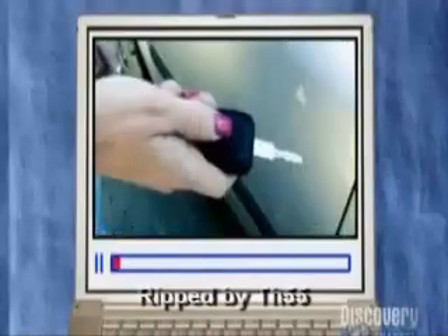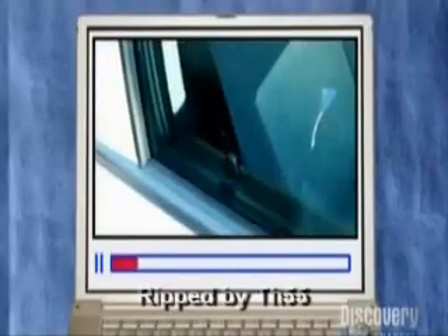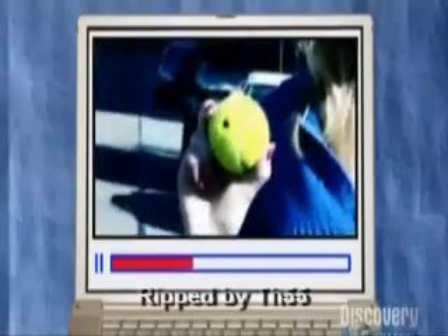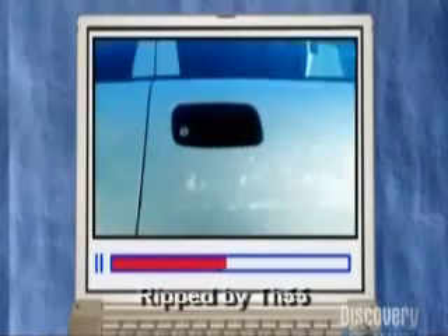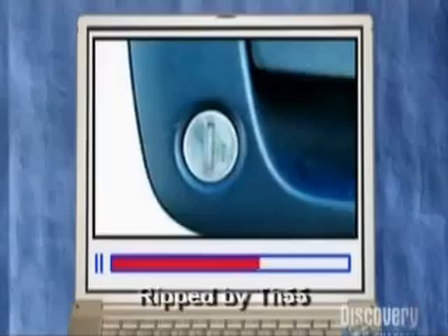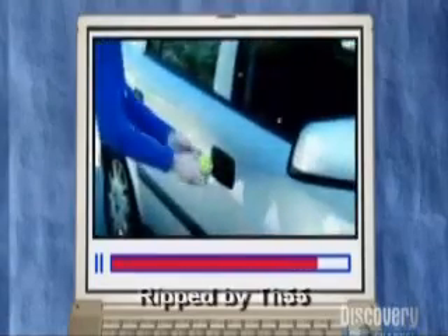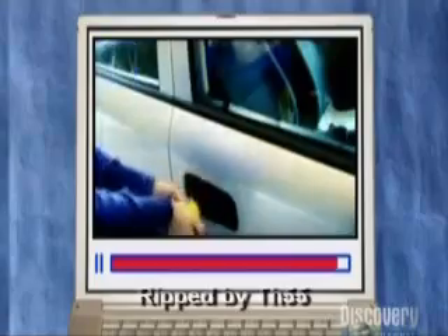They're not making this up. It's a viral video from the internet, scoring millions of hits. A humble tennis ball serves as a lockpick. With a small hole cut into the ball, the leading lady holds the hole to the lock, squeezes the ball, and hey presto, the car unlocks.